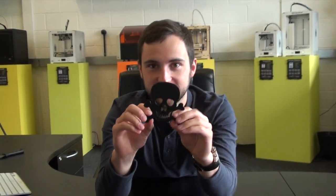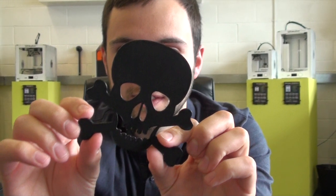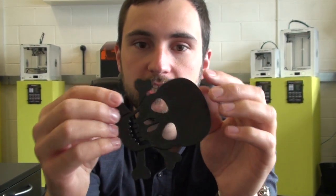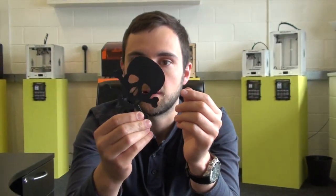And now if you want to take a closer look at that, all the white marks have gone and it looks really quite smart again. This is the top side. This print was actually done at about 200 microns, so not very high layer quality, but still turned out really well. Thanks for watching.